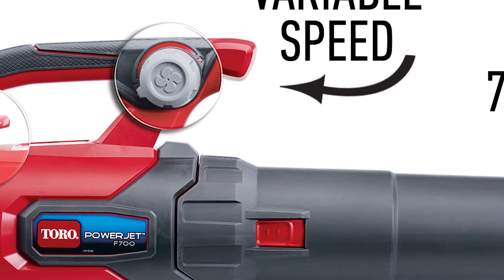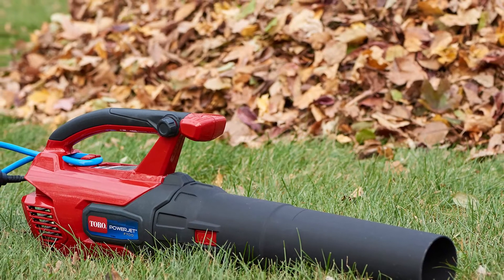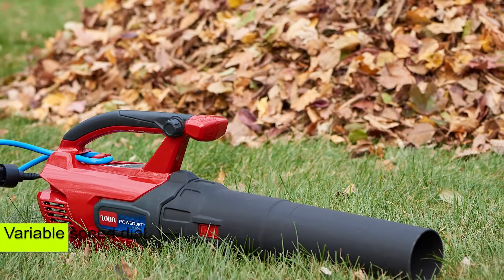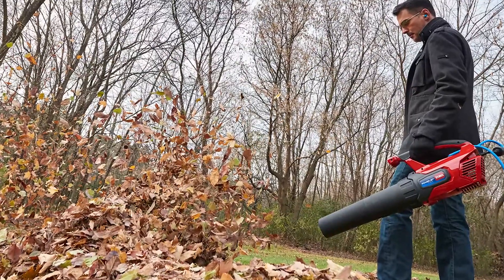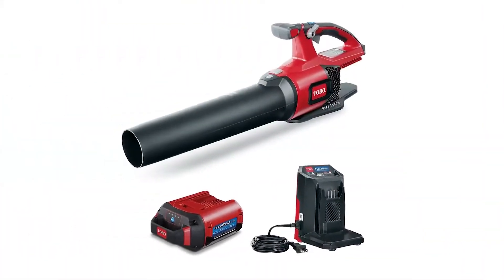Variable Speed. Whether you're trying to clear leaves on a hard surface or working on light jobs, you can quickly achieve this with the Toro PowerJet F700. The available variable speed dial makes it easy to match the power to the specific task. You can set it at a high or low speed based on the task at hand.